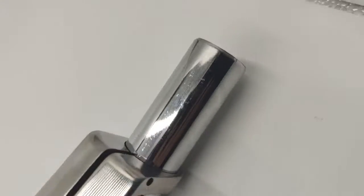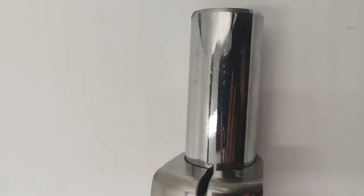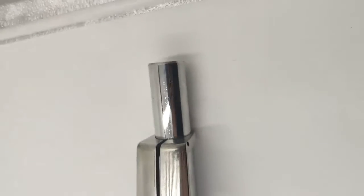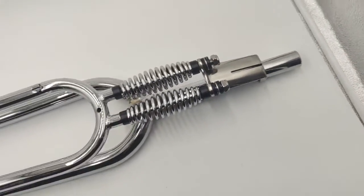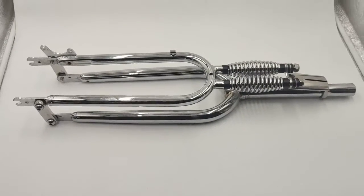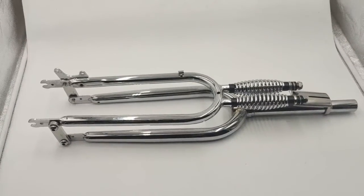Also, the head stain is threadless. It is smooth. Also, the tube is 1 inch and 1 eighth. Alright, I hope this is enough. Thanks.